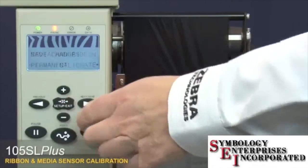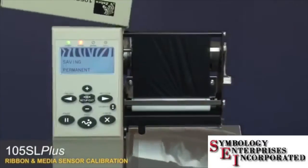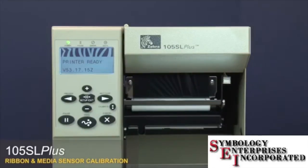Press setup exit, then press next and save to save your changes. Close the media door and press pause. Your media and ribbon sensors are now calibrated.